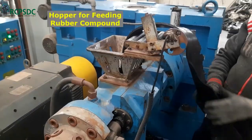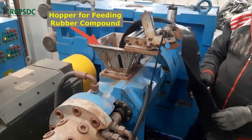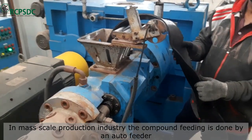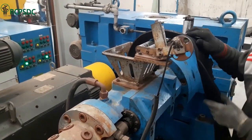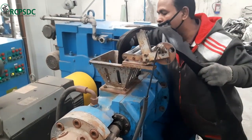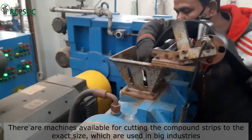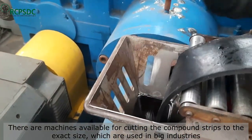Now it's time to feed the rubber compound strips to the extruder. In this video, the extrusion is being carried out on a small scale. In mass scale extrusion, an auto feeder for feeding the rubber compound strips is used. The strips shown in this video are cut by hand, hence they vary in width. A machine is available for cutting rubber compound strips which ensures exact size strips, and is used for mass scale extrudate production.